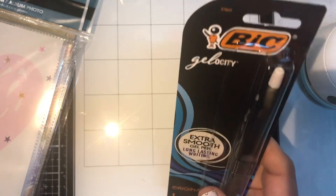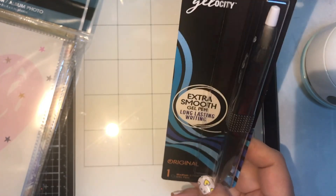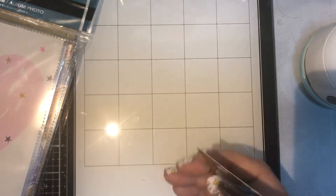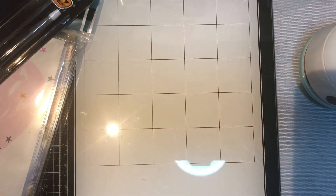I picked up this extra smooth gel pen for long-lasting writing. I have these and every once in a while I'll pick one up because I'll lose another one or somebody will take it.